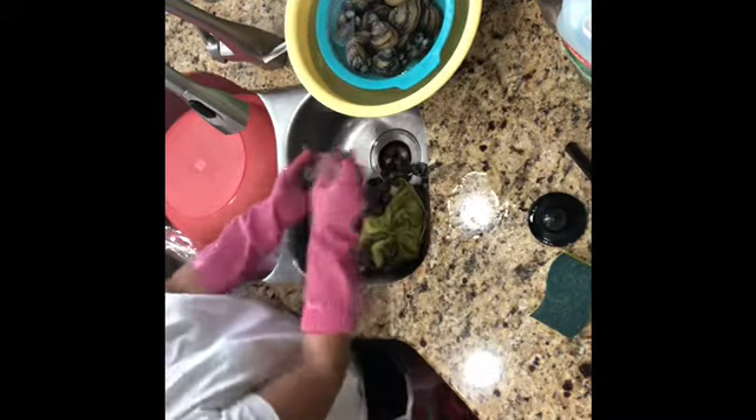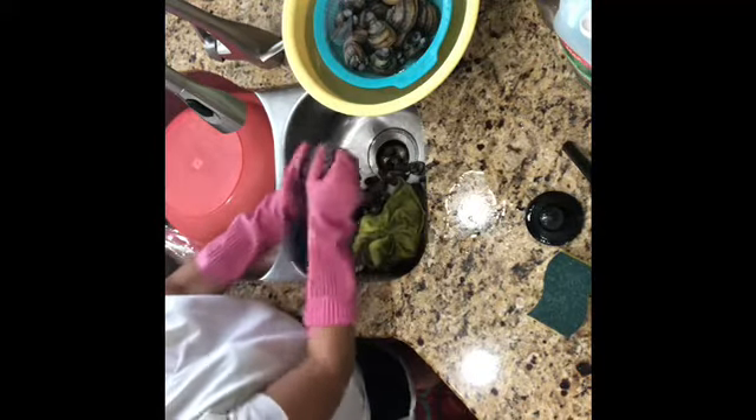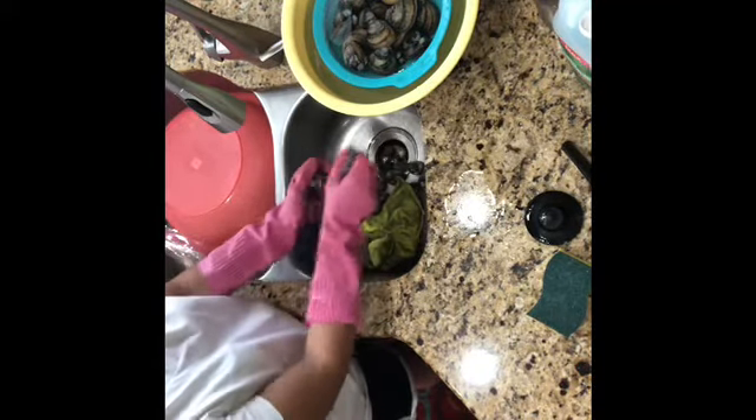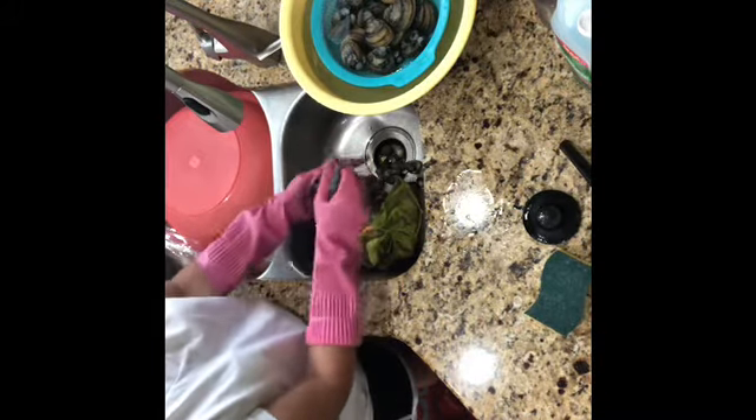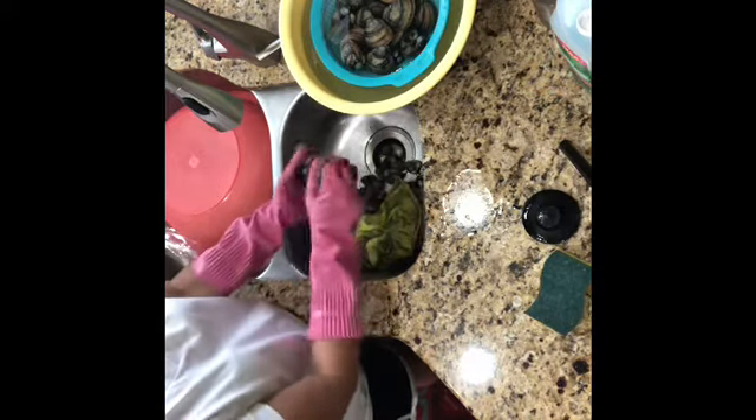That's how I do it — take the scrub and start scrubbing it out so all the dirt and the smell will come right up from the shell. If you don't do that, after you cook, you're going to smell all this dirt that this clam has been buried under the mud for so many months and years.